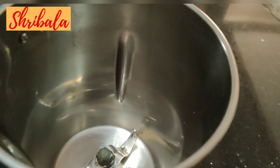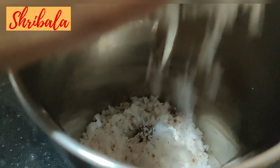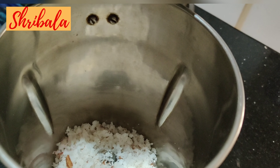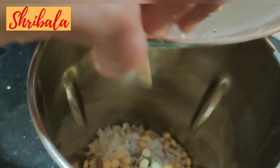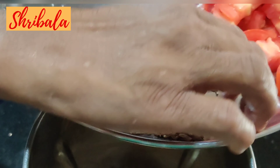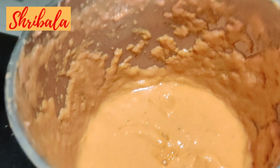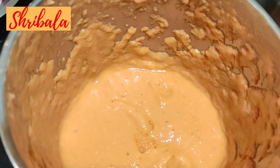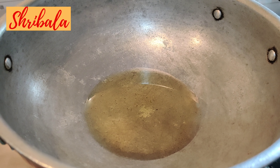We are going to make a smooth paste of the following. I'm going to add the coconut, next the roasted Bengal gram or pottu kadala, then fennel, then the tomatoes. It's made into a fine paste.